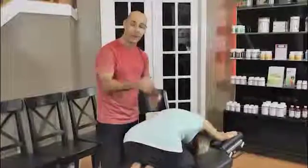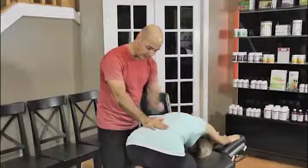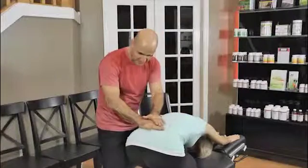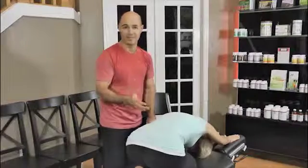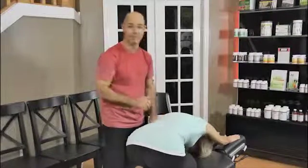To recap: the first part is on your back, pulling your knees to your chest. The second part is face down with your knees bent, bringing your hips down to your heels. This is the L5 spondylolisthesis exercise to help stabilize the L5 vertebra.